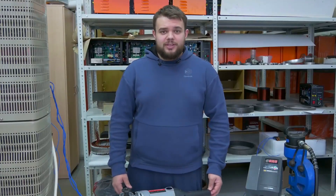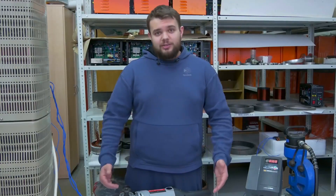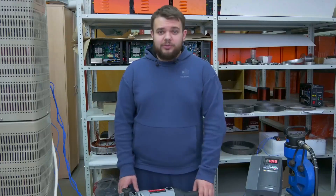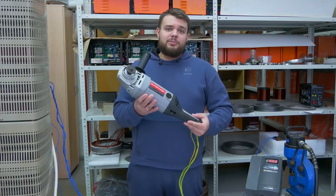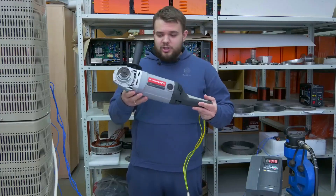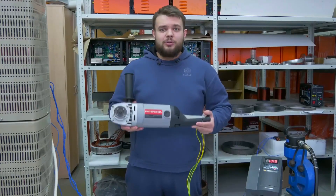Hello, dear colleagues, partners, investors, and everyone interested in the project of doing off induction motors. Today we are visiting Dmitry Alexandrovich again, and we'll discuss one of the first handheld power tools made using Slavyanka technology.